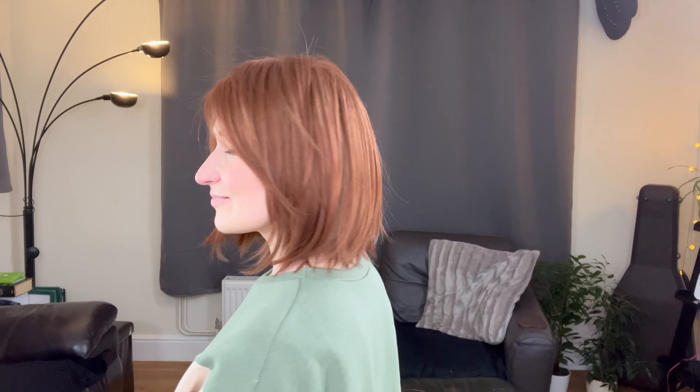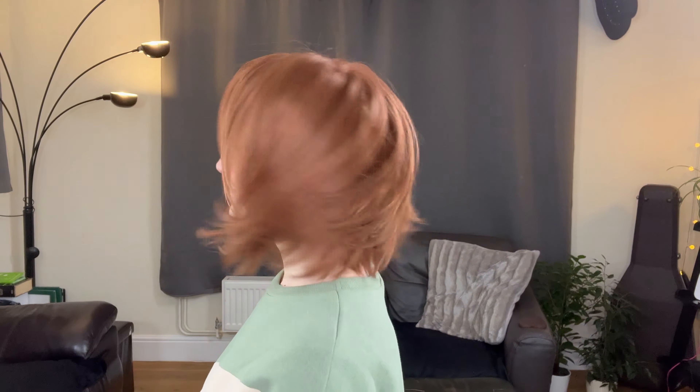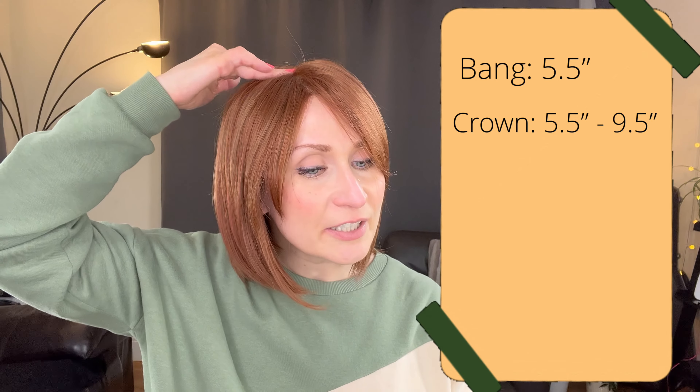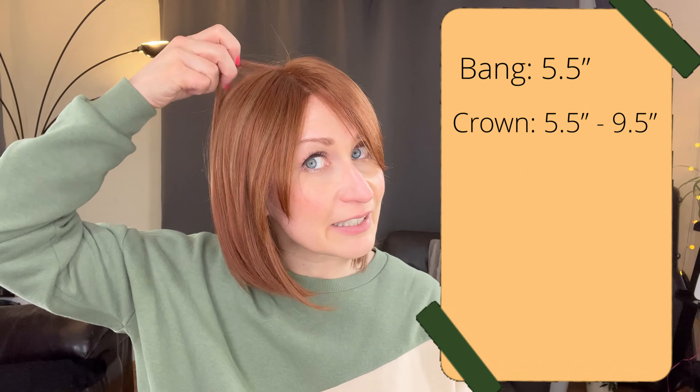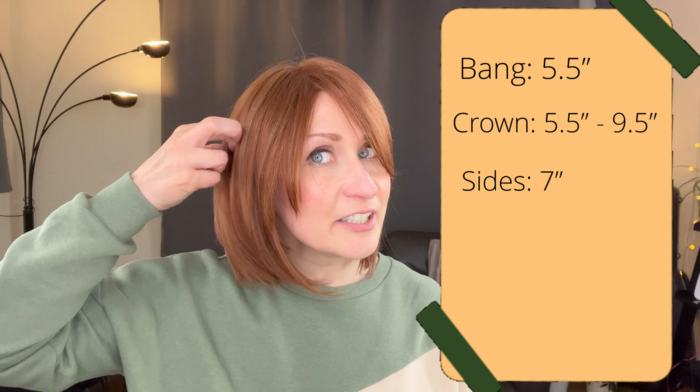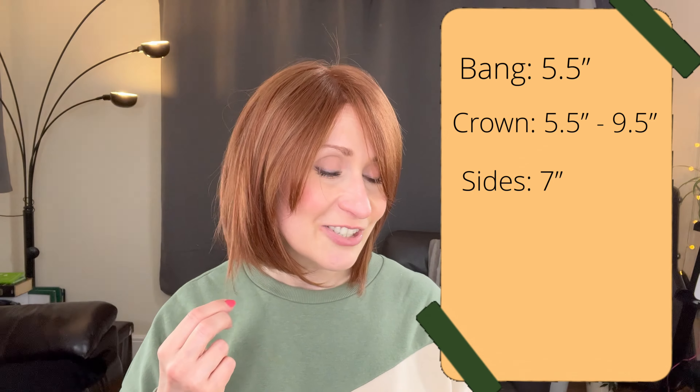You can either flip those bangs out, or you can potentially curl them inwards if you wanted to. Those little layers at the bottom curl under your chin — I think it's really cute.